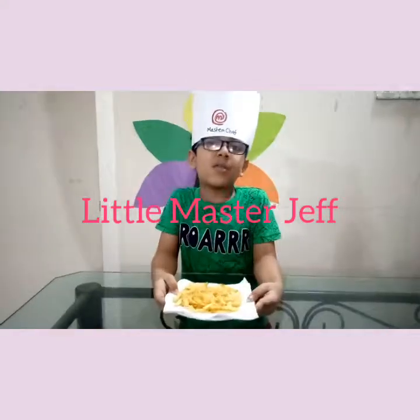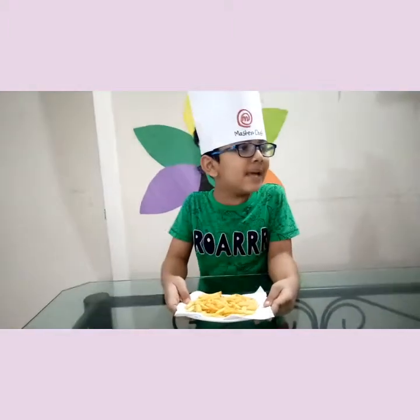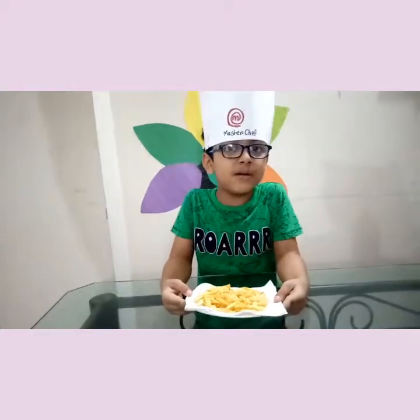Hello viewers! Now I'm eating french fries. If you wanna follow this recipe, please stay here with me. Don't go anywhere. I'm feeling very sorry, but I cannot share some french fries with my viewers.